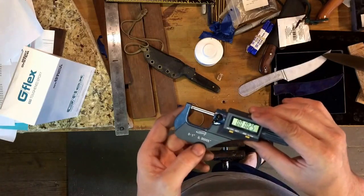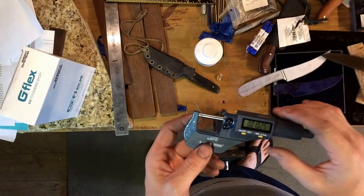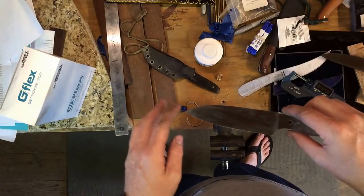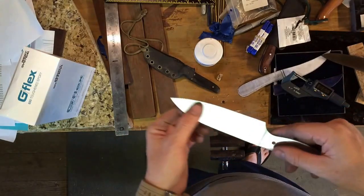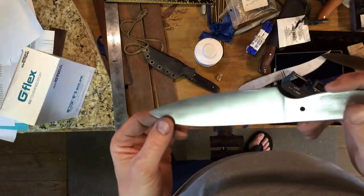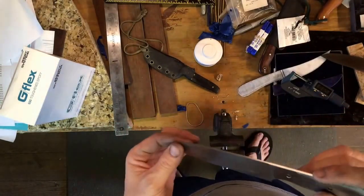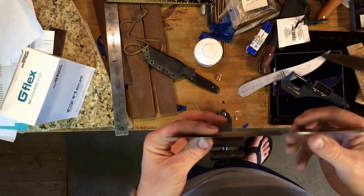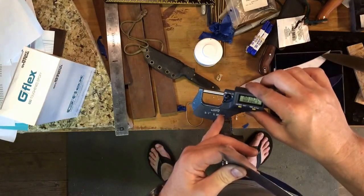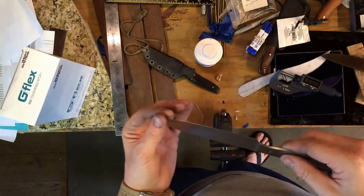I've already got this one set — it's a little bit over ten thousandths of an inch. I grabbed a similar knife off the wall that also had a 400 grit satin finish, and when I ran it across the micrometer I found some minor discrepancies, nothing off much, just a little bit.